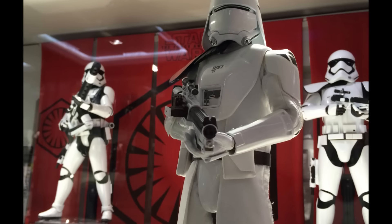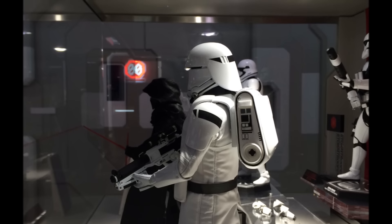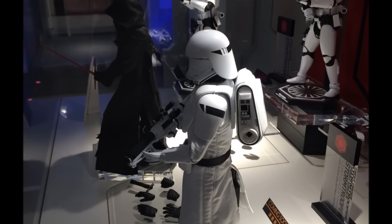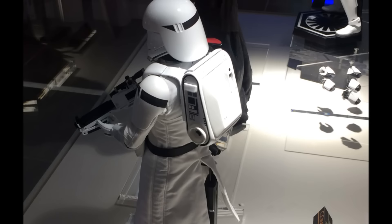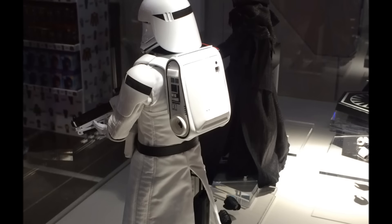This particular figure is nice to see from the rear because it's in the central display cabinet at Secret Base, where you can get around the back and see it from a slightly different angle compared to the normal cabinets where you can only see the front or three-quarter view. So I've taken a few shots of that so you can see exactly how it looks from the rear.